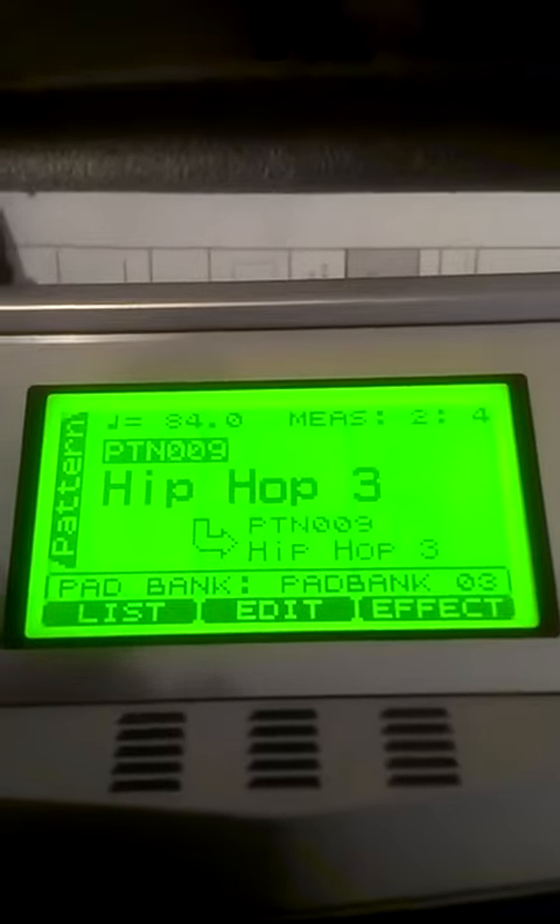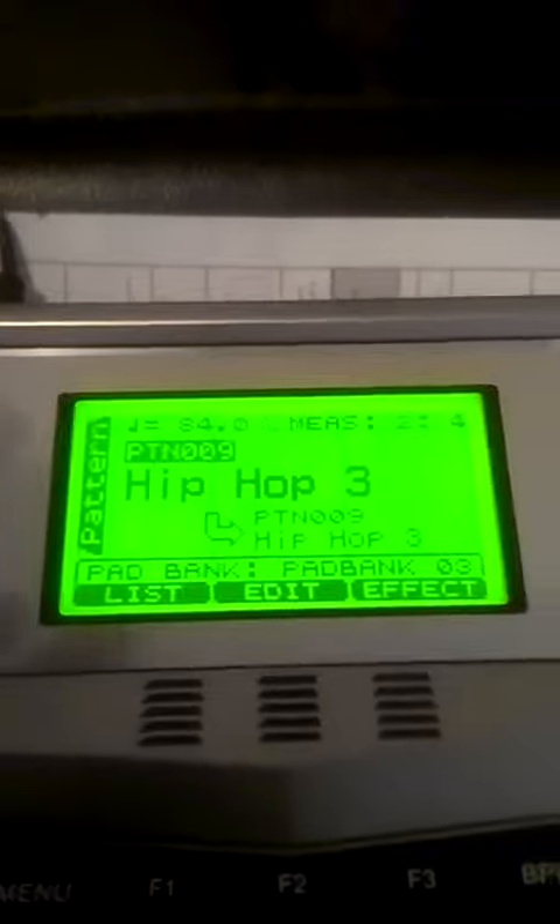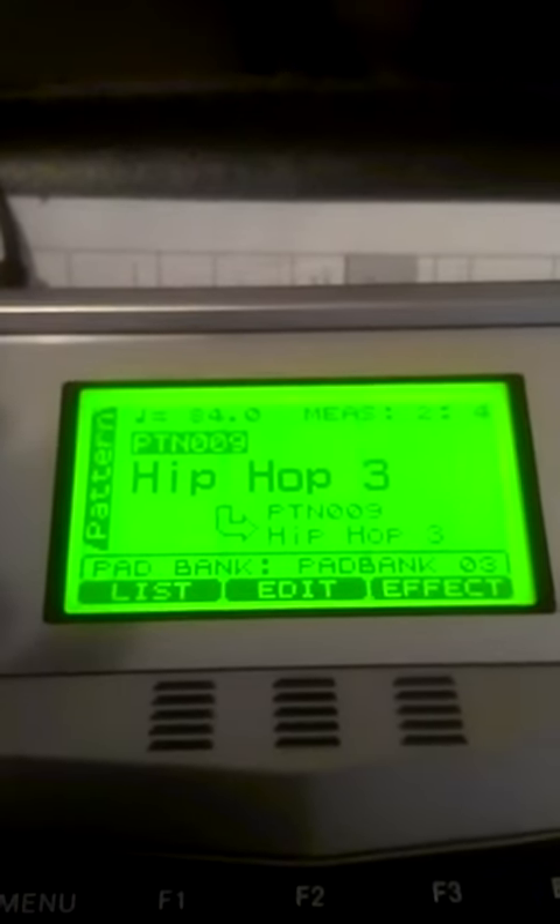I know what that's supposed to emulate, but it doesn't quite cover it. It's supposed to be like a Run DMC pattern.